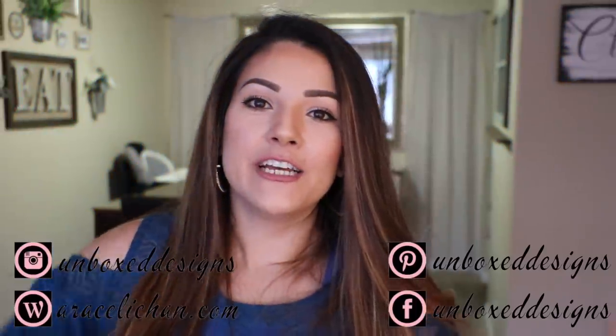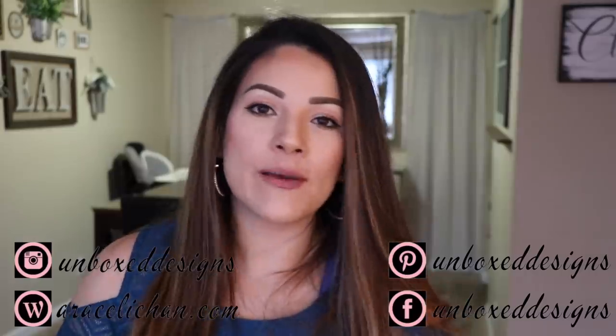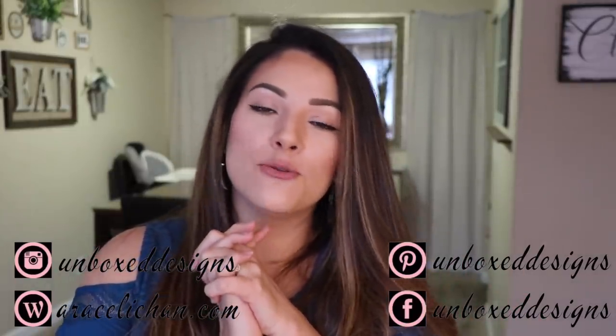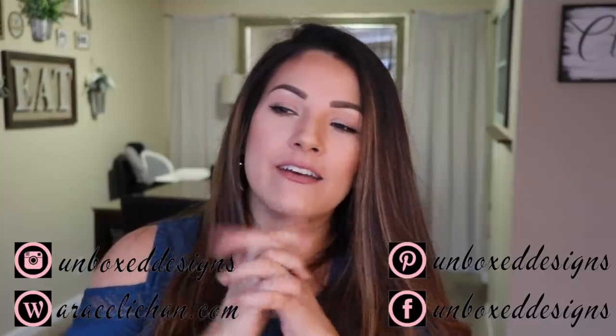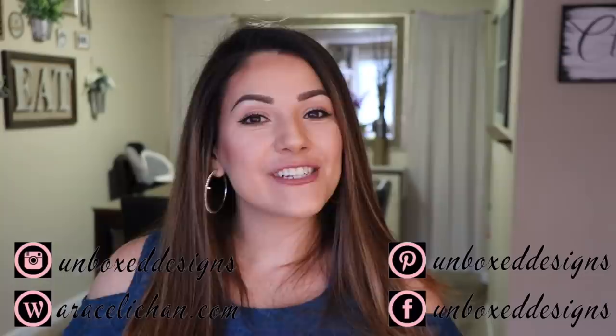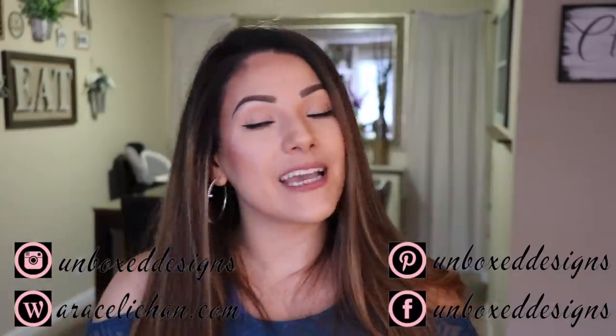Hi guys, welcome back to my channel. Today I'm filming intros ahead of time and I have absolutely no clue what I'll be making for this video, but you'll soon find out. If this is your first time here, welcome! I'd love it if you became part of the DIY family by subscribing to my channel and hitting that bell so you're notified every time I upload.